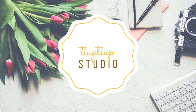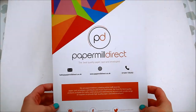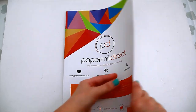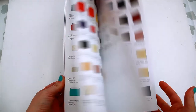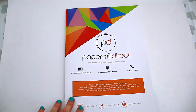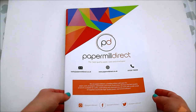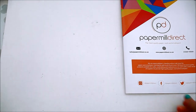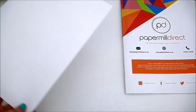Hi everyone, Laura here. Welcome back to my channel. I got a mystery parcel from Paper Mill Direct with a few samples. In today's video I'm going to show you different types of papers and a few examples of my cards using those. If you haven't visited the Paper Mill Direct website until now, I do recommend you to do so — it's like paper heaven. They have paper, cards, envelopes, and much more.